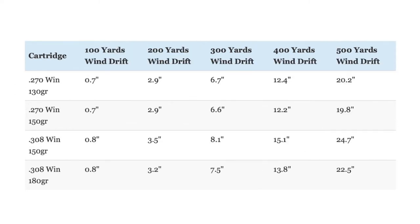All things considered, the two cartridges are fairly evenly matched in energy, and the big advantage that the .270 has is with regards to having a flatter trajectory. With regards to wind drift, the two cartridges are also fairly evenly matched at shorter range, but the .270 does have a small advantage in wind drift that grows as range increases. This is because the .270 Winchester shoots more aerodynamic bullets — with the exception of that 180-grain .308 load — at a higher velocity.